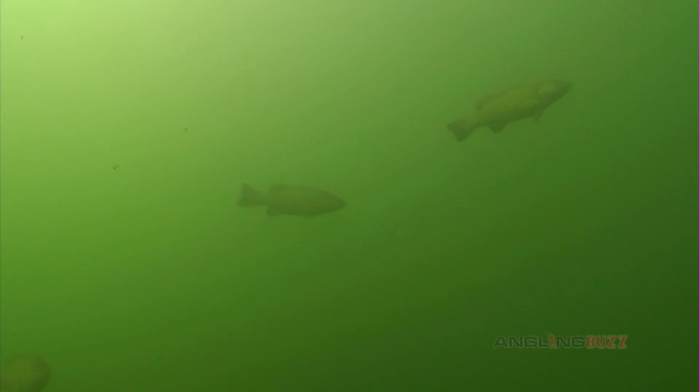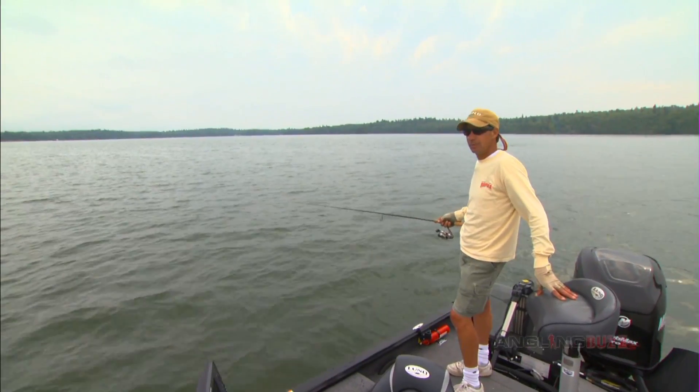Something's going to happen here in a matter of seconds. Watch this. Look at it — there are fish all over. Fly by.